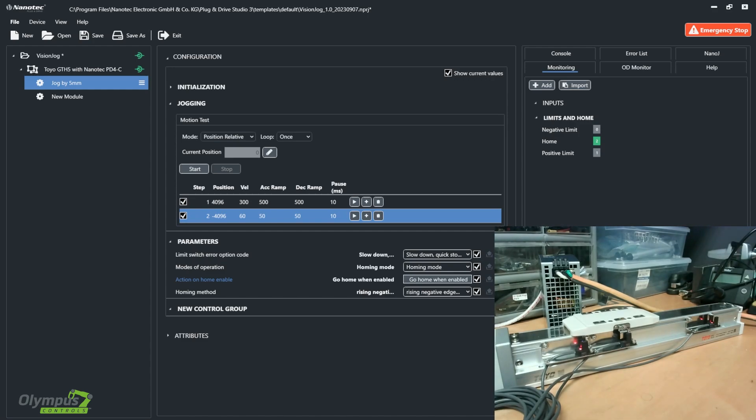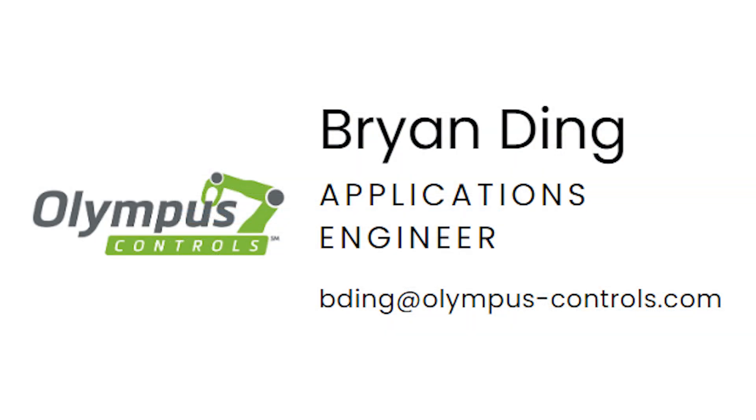Thank you for watching. I hope you learned a thing or two from this video. Once again, this is Brian with Olympus Controls, based in the Fremont, California office. Please reach out anytime if you have any questions. Thank you.